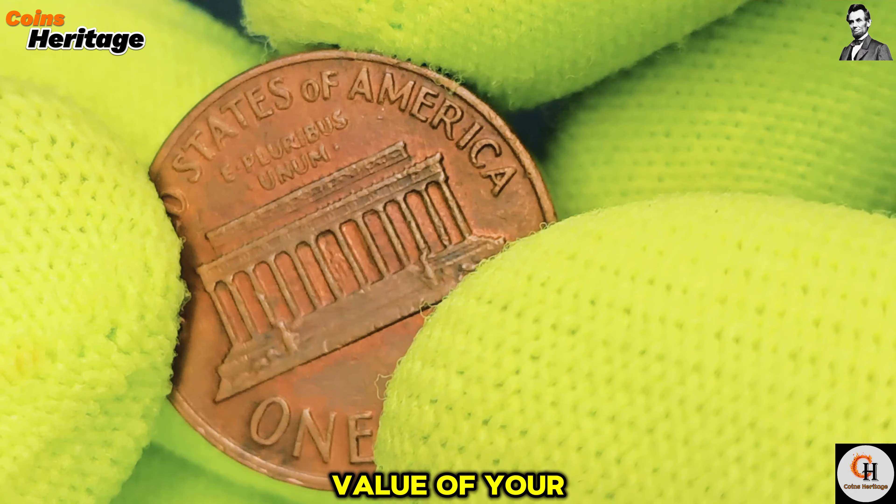In conclusion, while the 1971 D Lincoln cent may not be the rarest or most valuable coin out there, it still holds a special place in American numismatics. Whether you're collecting for historical interest, potential value, or just for fun, this penny is a worthy addition to any collection. Thank you for watching. If you enjoyed this video, don't forget to like, share, and subscribe for more content on coin collecting. And as always, happy hunting!